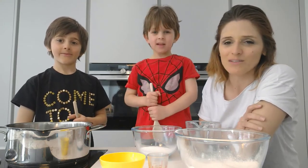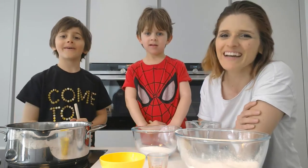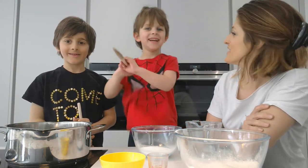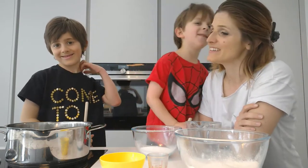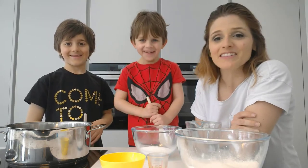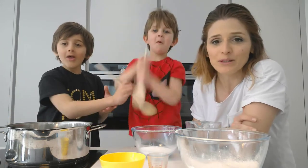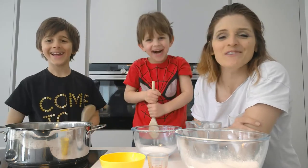We thought we'd do something special as it's the Easter holidays. Jayden likes cooking food and Zayn loves superheroes. So what we're going to be doing today is making electro dough, and then we're going to be using the Tech Will Save Us Hero Kit for electro dough.